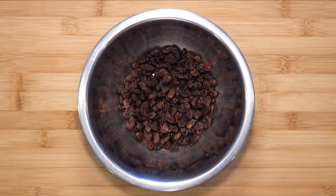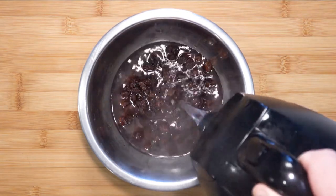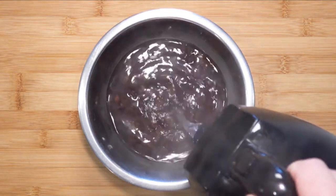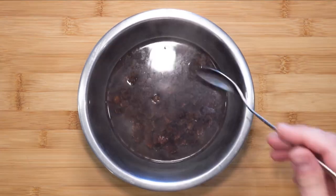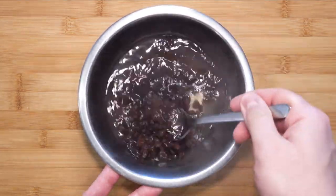Now let's take care of the raisins. I will be soaking the raisins, so in a bowl with 115 grams of raisins, pour some hot water over it. Give that a stir and let that sit at room temperature. I do this to avoid them going hard and dry in the oven later on.